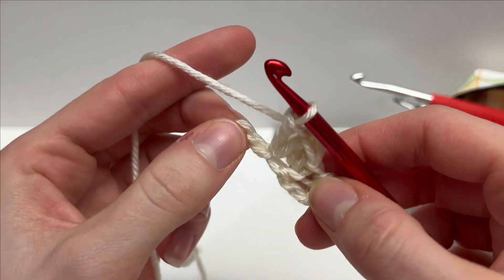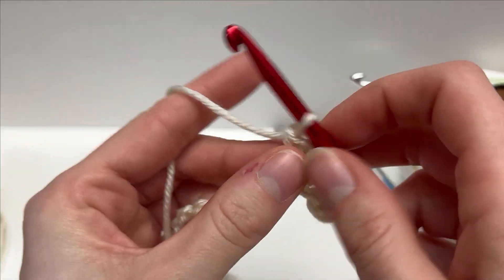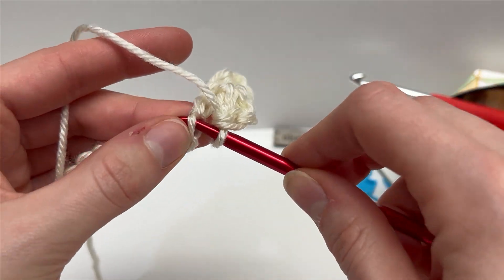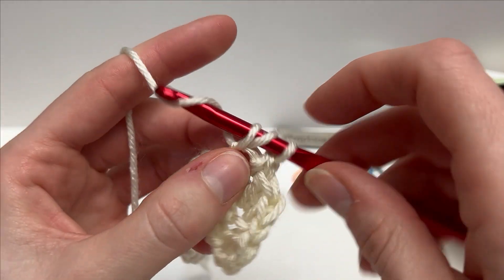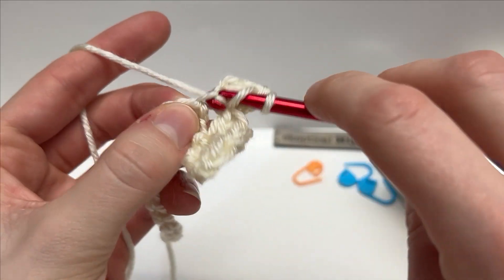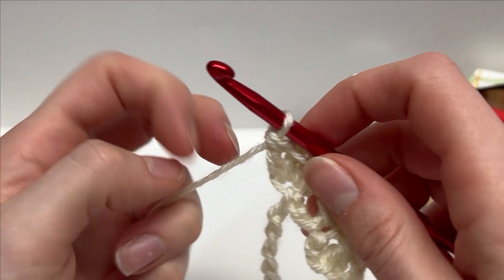I think they call it the blanket pattern because you can mindlessly work it while you're watching a TV show. We will skip two, into the third work a single crochet followed by two double crochets into the same stitch. You're going to repeat that all the way across row one, and I'll meet you at the end and show you how to finish it off.